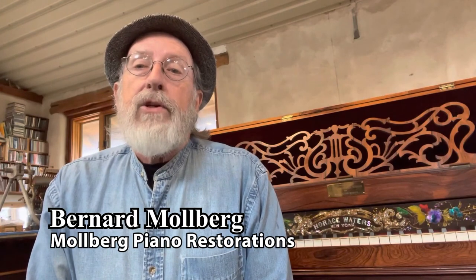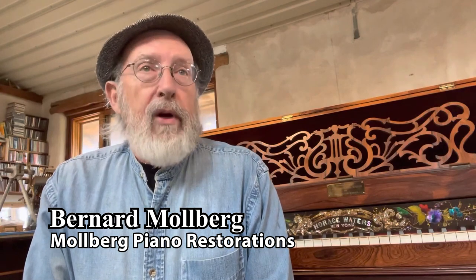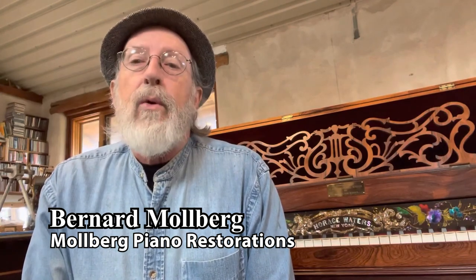It's been my pleasure and privilege to restore this piano. The folks in my shop have heard me swear off restoring square grands — I have probably restored 15, 16, or 17 of them. I'm glad that I was able to get this piano back in good condition for the O. Henry Museum. Thank you to all the folks that made this possible. Bernard Mulberg, Mulberg Piano Restoration, signing off. Thank you so much for the opportunity. Good day.